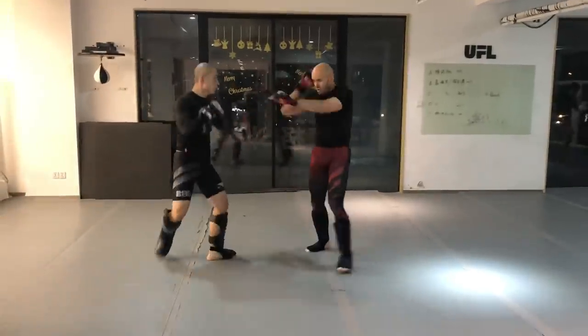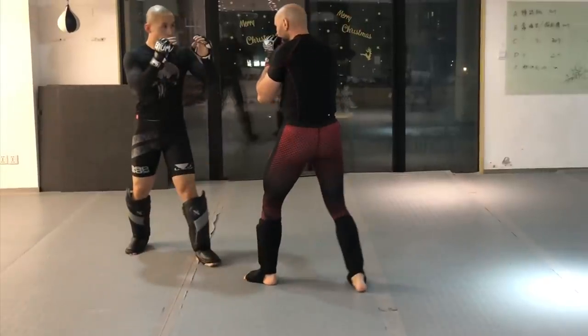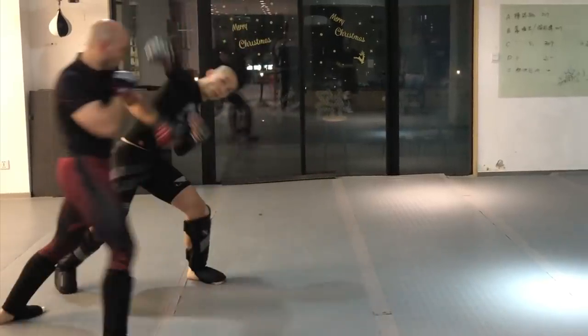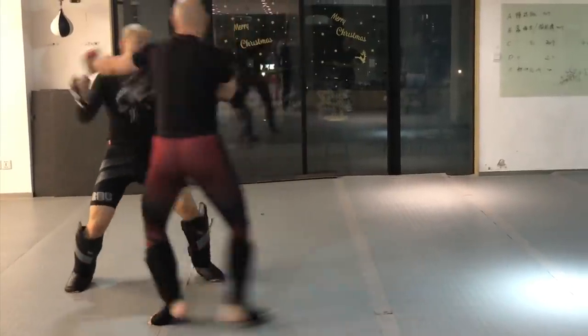Let's break down this sparring session with my student. He's going to take a step forward to throw an overhand right — I don't know that. I just know he's taking a step forward on his left foot, so I move out of the way and counter immediately with my punch before he even starts his. I'm countering the footwork, not the arms.